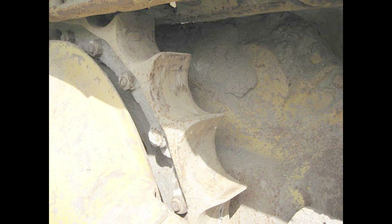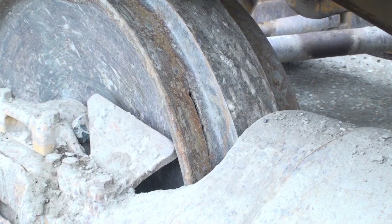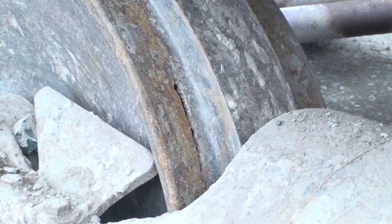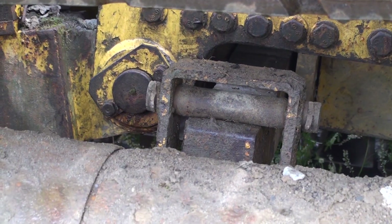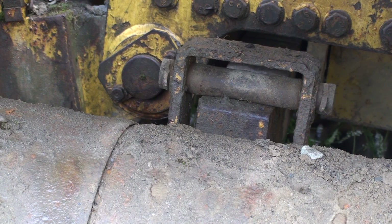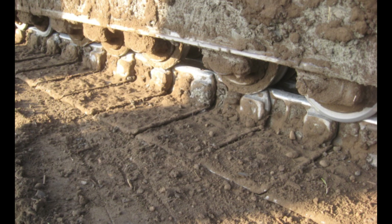Sprocket teeth get sharp as they wear out, and the degree of wear on the sprocket teeth is proportional to the wear on the track bushings. Where the track frames are mounted to the machines may leak oil. The wear on the front idlers can reveal alignment problems between the track frames and the sprockets. Damaged equalizer bars can put a strain on pivot shafts and cause track frame alignment problems. As bottom rollers wear, the outer flanges will cover the sides of the track links. All of these indicators apply to high drive undercarriages as well.